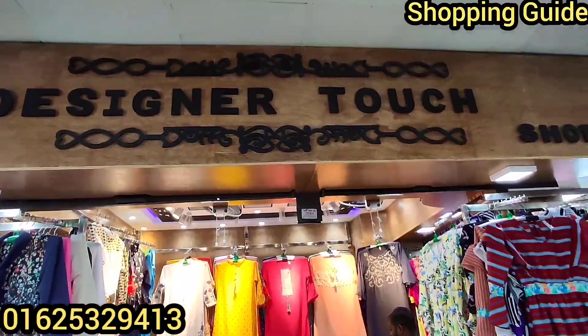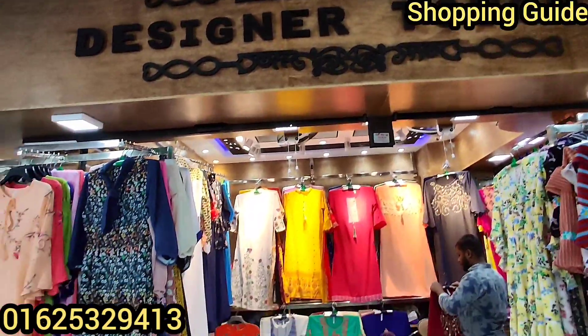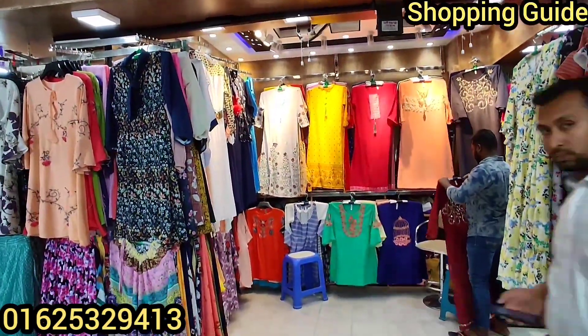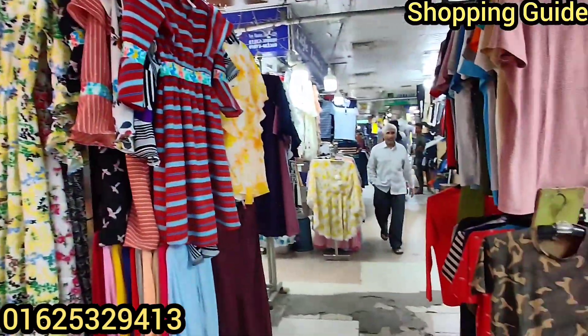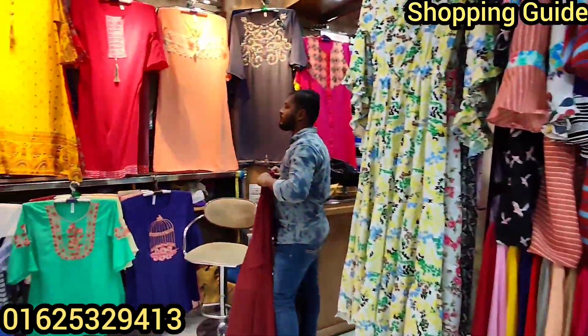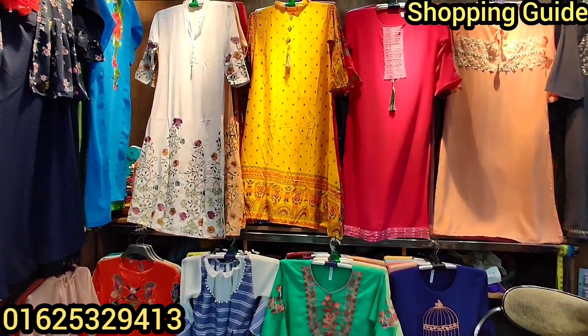Assalamualaikum viewers, welcome back to my channel Shopping Get. Today we are going to be looking at a designer shop. You can come to a shop at the new supermarket. New supermarkets have items available. If you want to buy one or replace that, you can come to my video.